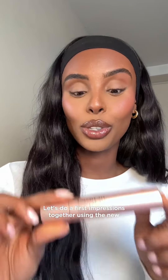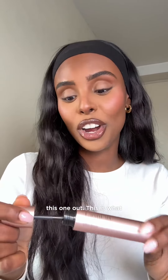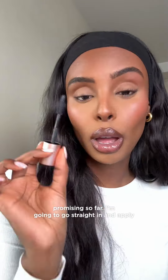Let's do our first impressions together using the new Sculpted by Amy Lash Lift Mascara. I'm always looking out for a great mascara, so I cannot wait to try this one out. This is what the one looks like — very promising so far. I'm going to go straight in and apply this right onto my lashes.